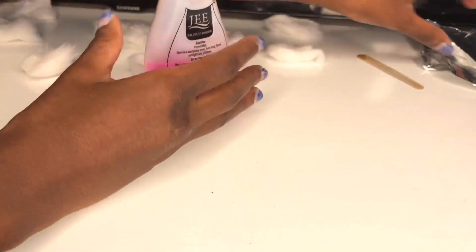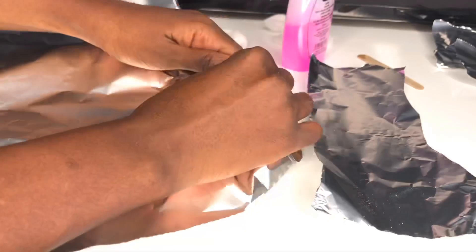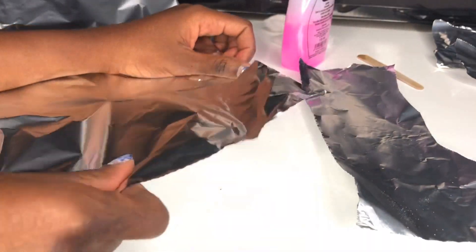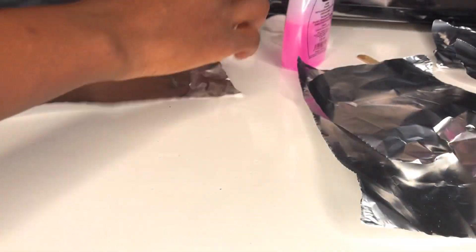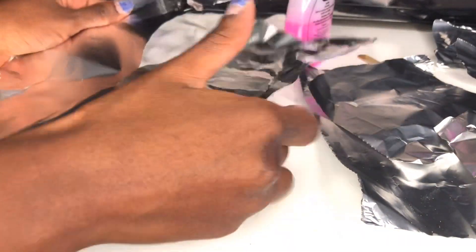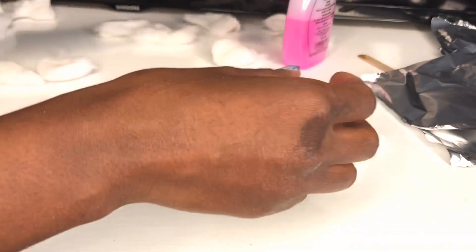So what you're going to do is get your foil — just tear a foil according to what fits on your nail. So let's break it in pieces. I have that, I'm going to set that aside.